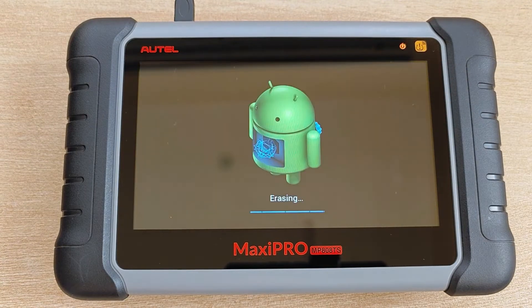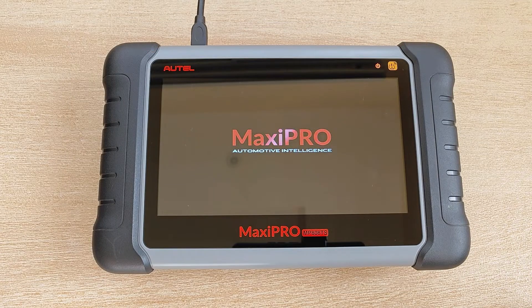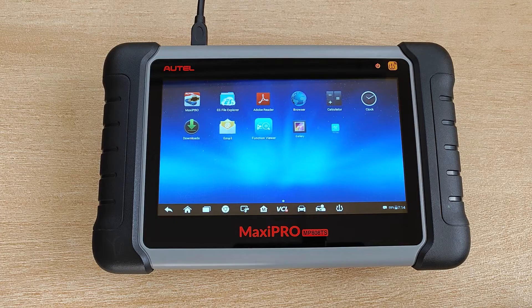This part of the factory reset was uneventful. It just kept flashing the Autel logo. In real time, this step took around a minute and 45 seconds, and finally it boots up.